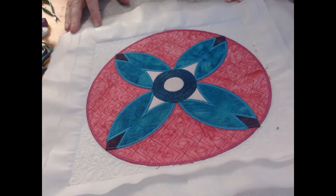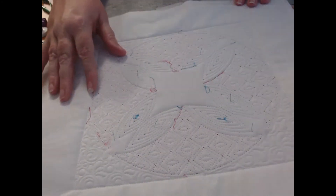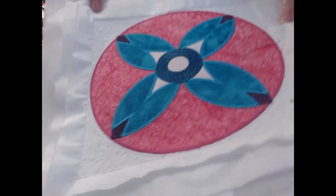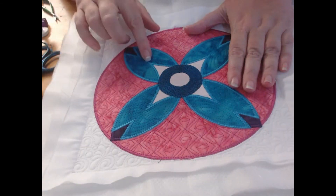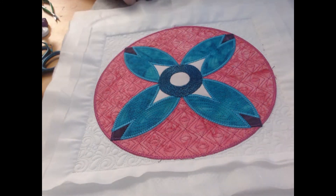And here you can see our completed block — I'm loving the way the quilting really highlights it. The back of the quilt, because we've used colored thread in that highlighting, you can just start to see the tiniest pull of that color, but it's really not enough to bother me. If you did want to do all of the quilting in white, you are more than welcome to. I hope you've enjoyed this block and we'll see you next month for the next in the Rock the Casbah collection!